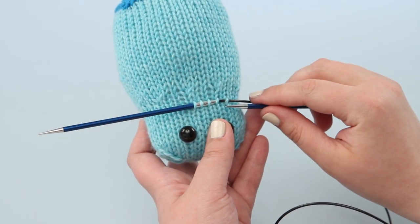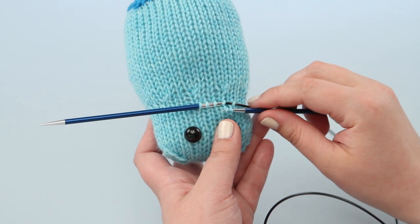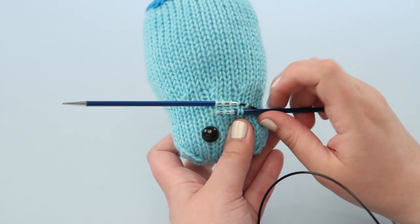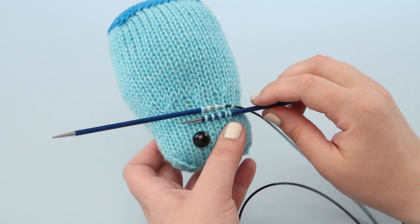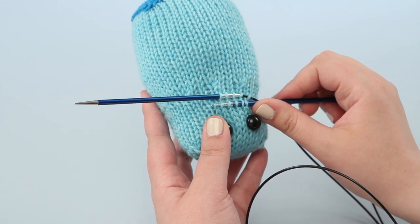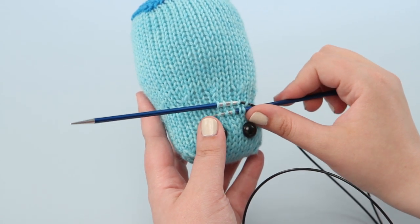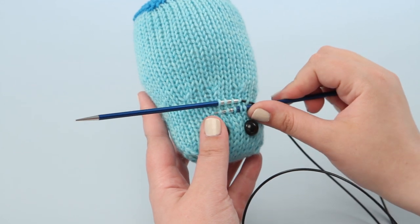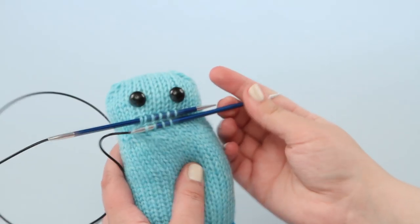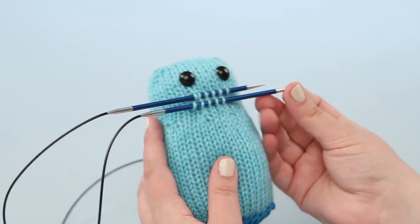I'm going to count one more row up from the stitch over, go back a stitch and pick up four more, then I'm going to count one row down and one stitch over and pick up my final stitch. Because you are picking up stitches in a circle you will make a fuller, rounder nose than just doing two straight lines of stitches like I will show you later with arms and legs.